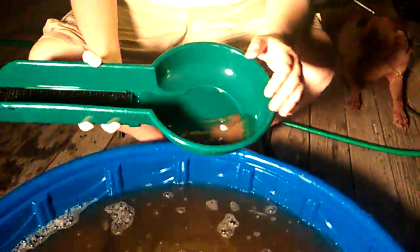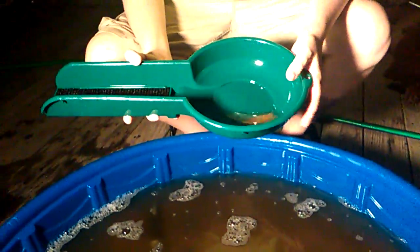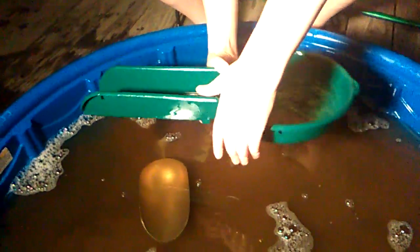At this point a lot of people get confused on how to use it, but just remember it's still a pan. You're gonna work it to one end and just tap it back the other way. You should see all your black sands getting up in this end. Turn this around so the camera can see — all your black sand is gonna be up in there, and any gold you might have will be in there too.